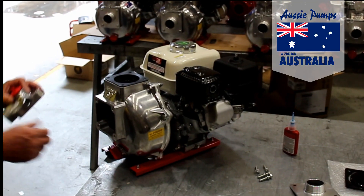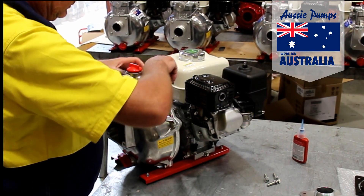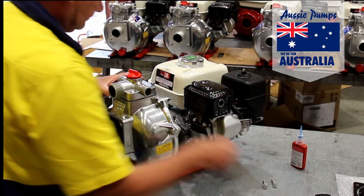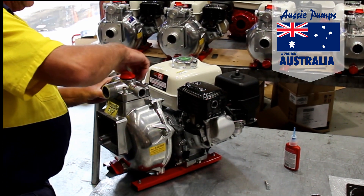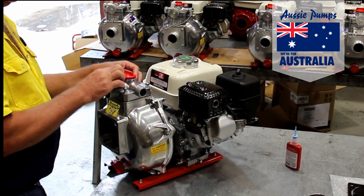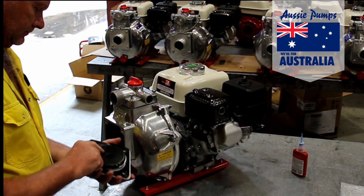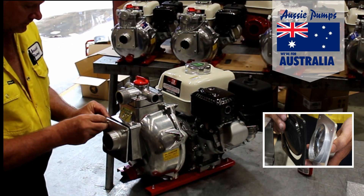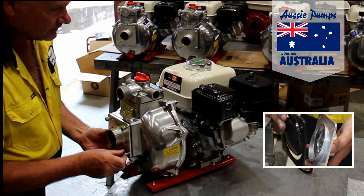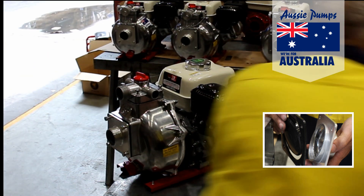Now you can turn the pump so it's sitting on its skids. Here Dave is fitting a three-way outlet to the top of the fire pump. This can be changed to a two inch or a three inch outlet if required. Here he's fitting a big chunky check valve and the two inch inlet. It's important that the hinge of the check valve is at the top and the lip inside the inlet is at the bottom.